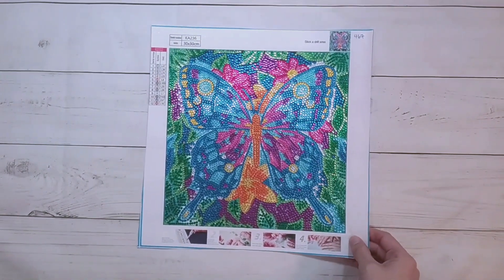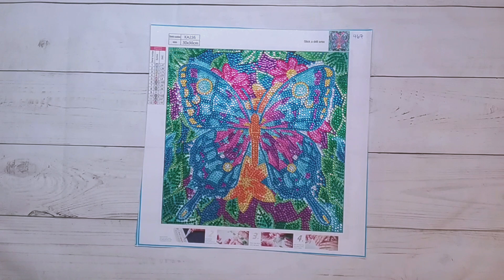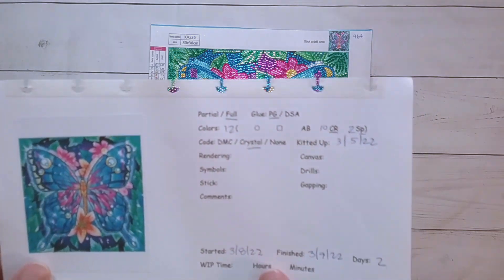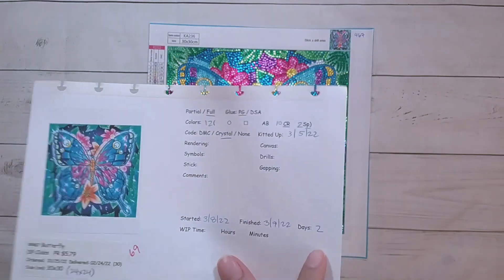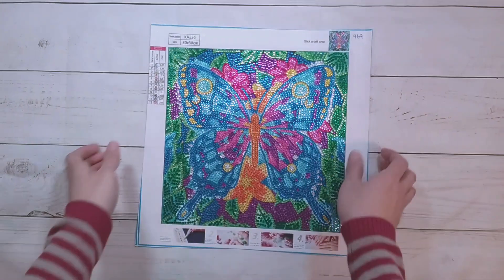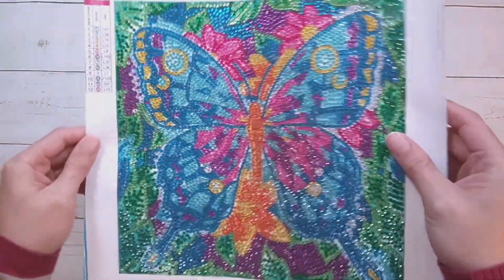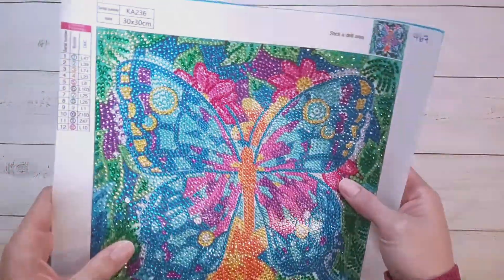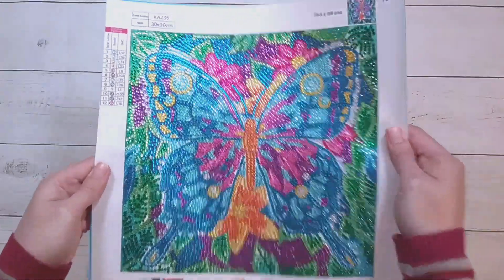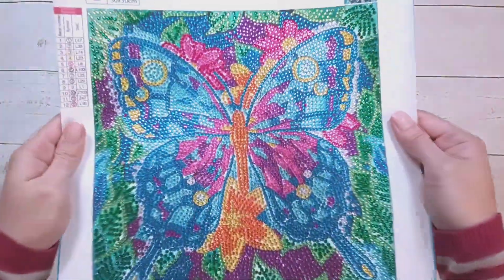This one my mom also did — it's the butterfly. Just one butterfly. There were 12 colors in this: 10 were crystal rhinestones and 2 were specials. My mom took 2 days to complete this. It's actually very, very fully covered — I think I did say this was full coverage instead of a partial, because there are actually a lot of drills in this one.